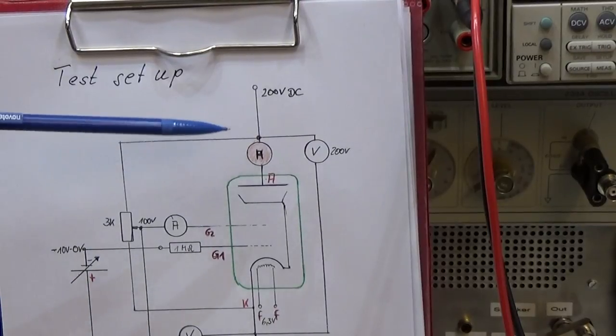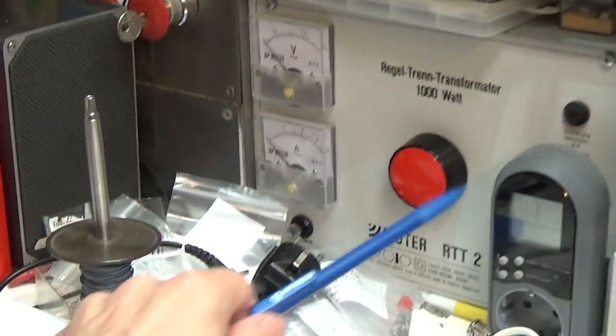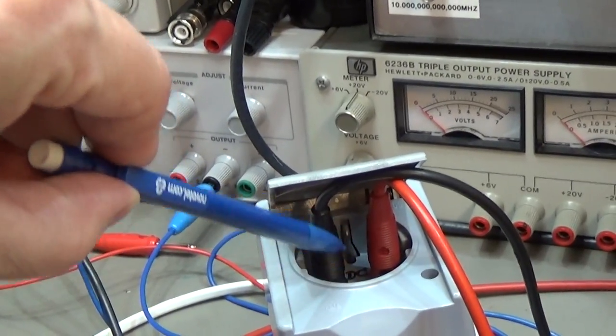What we need to do is crank up our isolation transformer until we have at this socket here our 200 volt DC. As I already said before, this is AC of course, but in this box down here we have a rectifier and filter caps — electrolytic caps — and therefore we have DC at the socket.